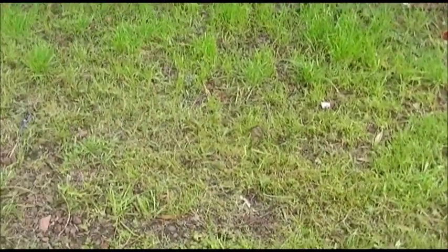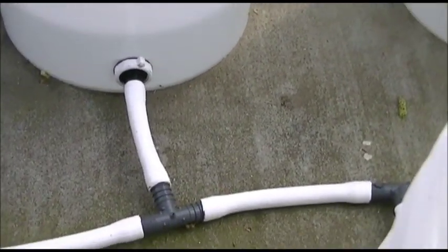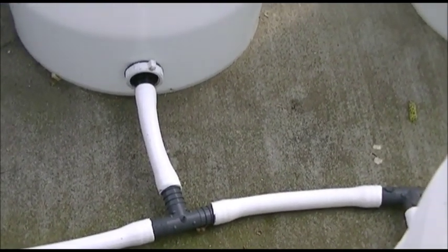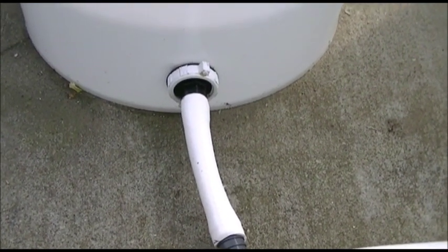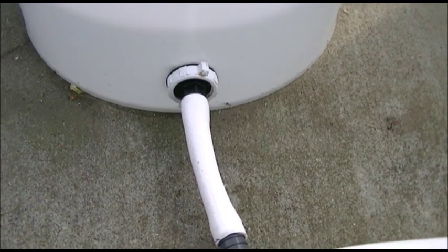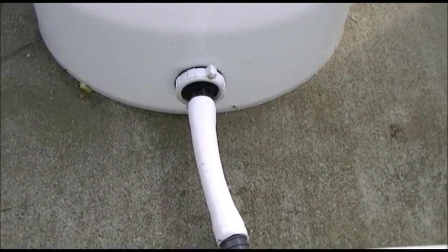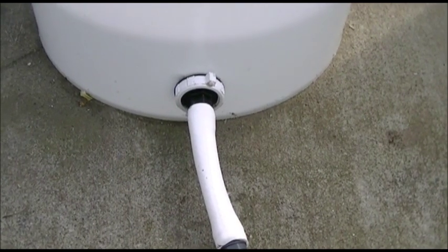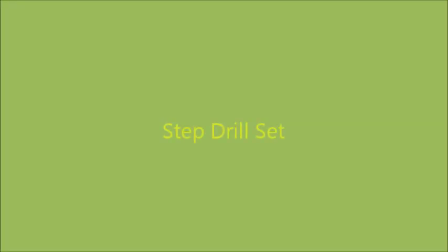Hi YouTube, so this is part two on my bucket garden — how to make one, the way I think is the best way. I want to show you something here. This is the way that I connected up my first buckets for this garden, the way I figured out to do it, and it works and it's a good way, but I found a better way — a much easier and less expensive way to do this.